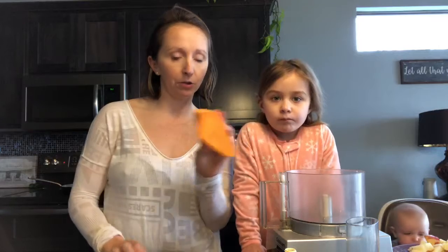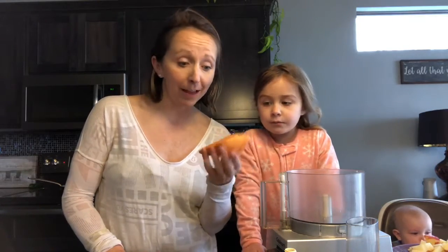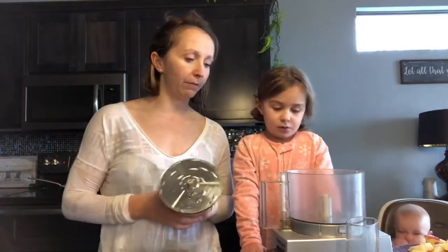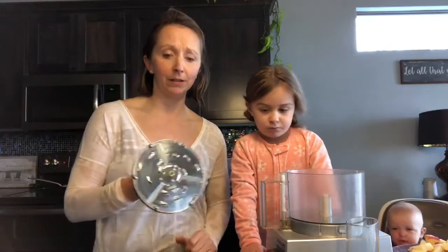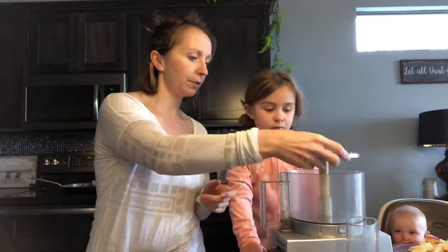I know some of you guys don't like sweet potatoes, so you can totally do regular potatoes if you'd like. That works too. We get to use my favorite piece of kitchen equipment today: my food processor. This is super awesome because it just makes everything super fast. We're gonna use the shredding attachment.